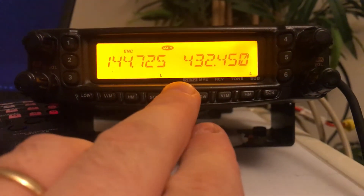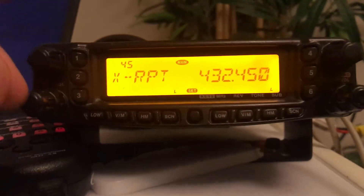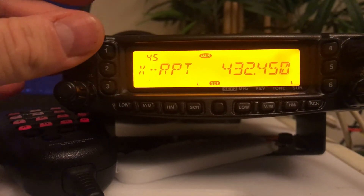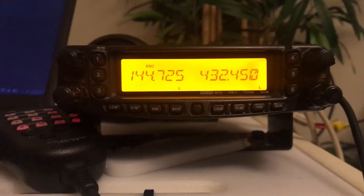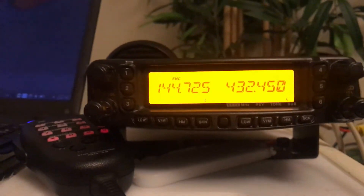Once we've done that, we press the menu button and go to menu number 45, which is the cross band repeat menu. We then press the button to accept it, and press the button again for it to start. This is now in cross band repeat mode.